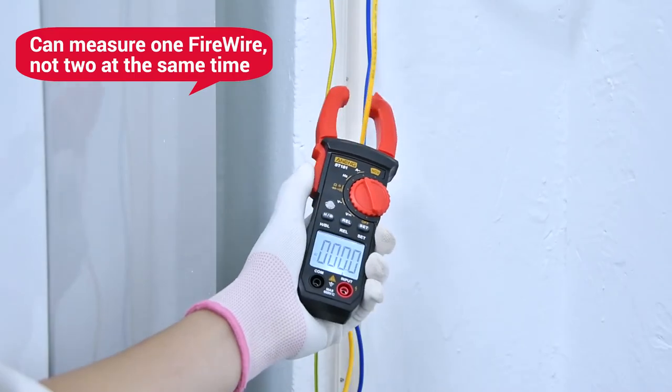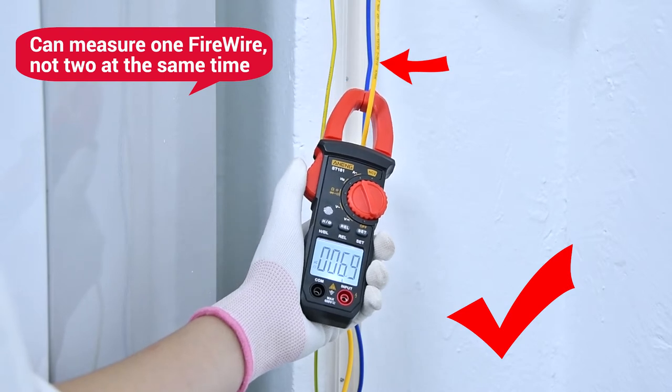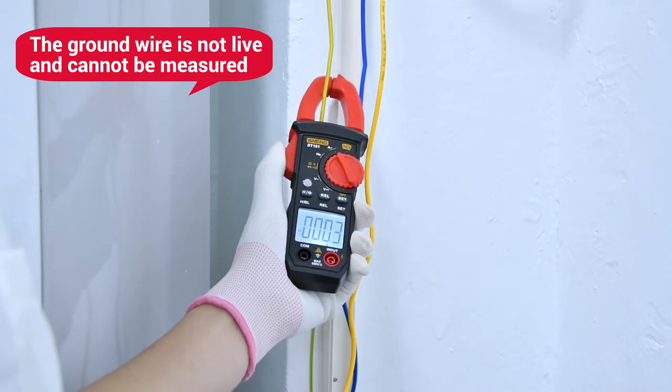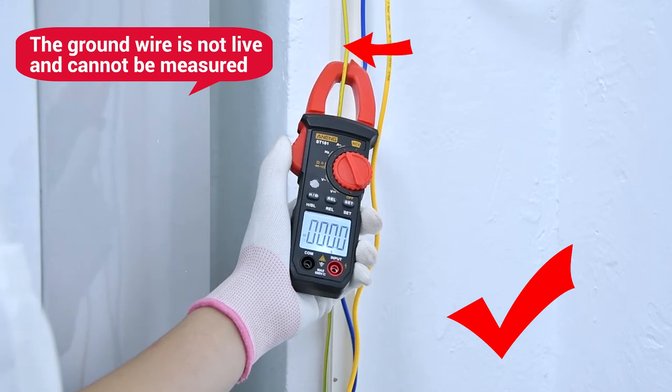The test line is a leaf line, and a single line can be measured. If the measured line reads zero, you can measure a single line. The line of the crest is grounded — it has no electricity and cannot be measured.